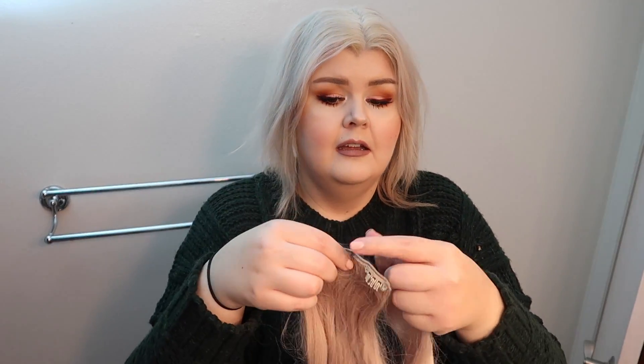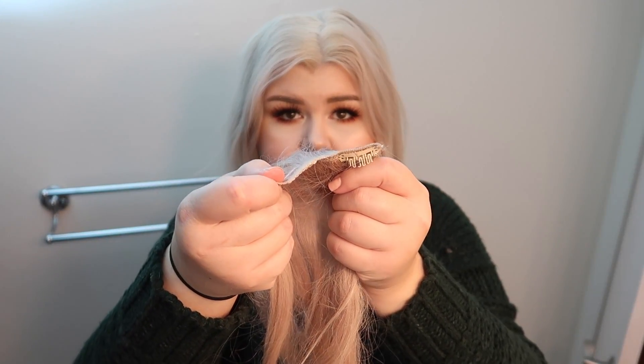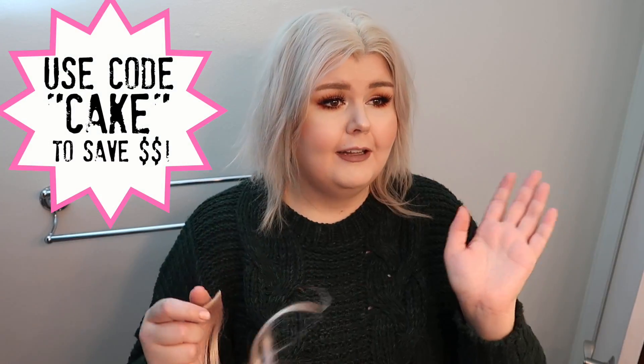I'm going to show you the top of this — it's another pair of extensions, the last pair I was wearing, so you can see how thick the actual weft is. This one is probably half the size. Of course the clips will add bulk no matter what, but all clip-in extensions have clips. These are the 613A. If you want to check out VP Fashion, everything will be linked below. They've given me a coupon code — the code is just CAKE, like shortcake.